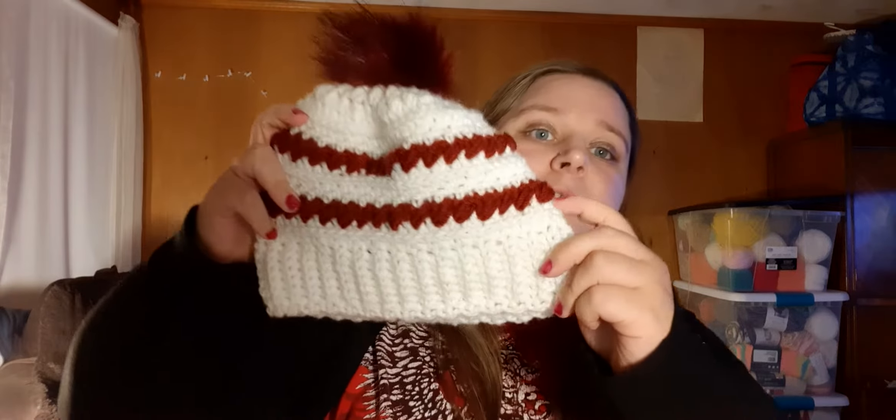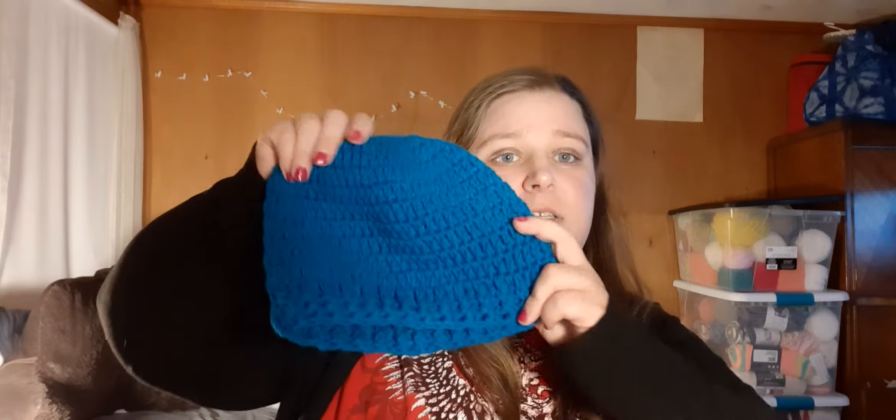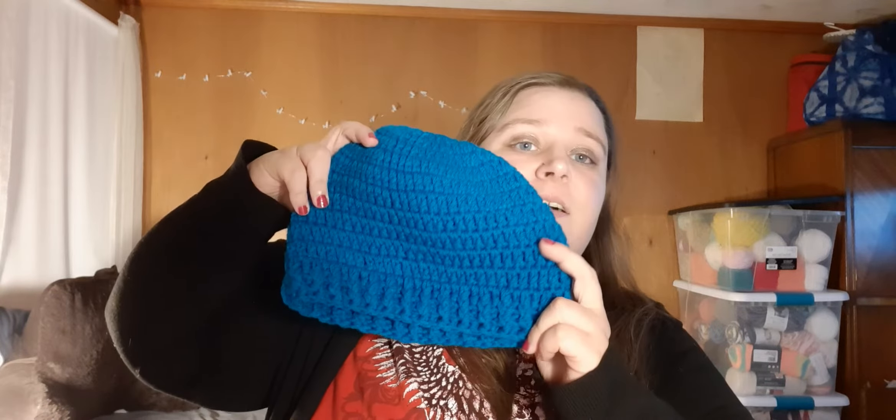Then there's this one. It's like a maybe burgundy color. It looks rusty red, but it's really a burgundy with a burgundy pom pom. This is one I found, so it's not really for sale. I found this one when I was cleaning, but I posted it anyway in case somebody just wants a regular beanie.